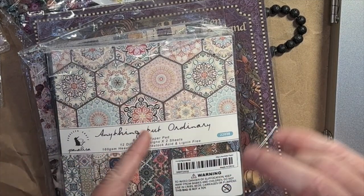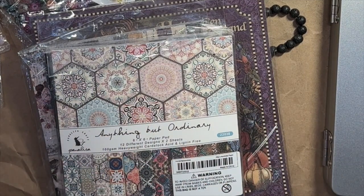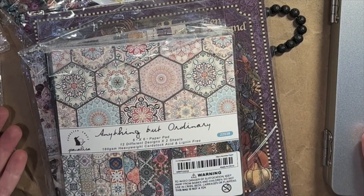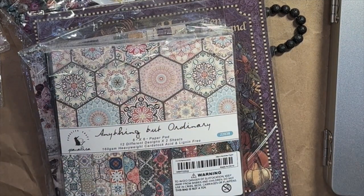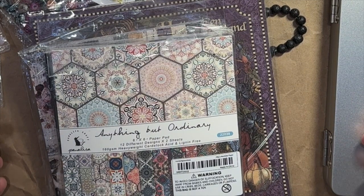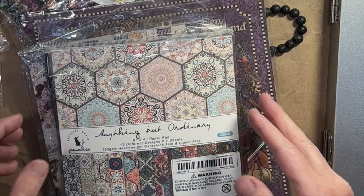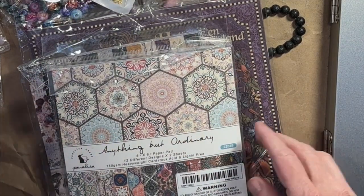Hello friends! So I did the Teemu haul, I've posted that, you've seen it, and then I thought, what if I keep going and I put all of this stuff away, and I chat to you while I do it, and you can see this stuff a bit more in detail. So if you want to see all this stuff in detail, hopefully you're here for that. If you don't, just go to the haul video.